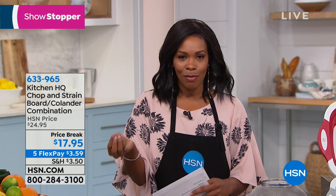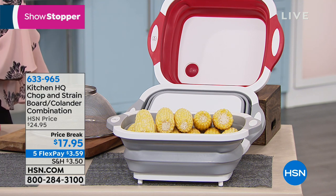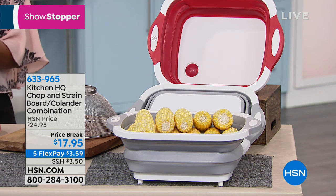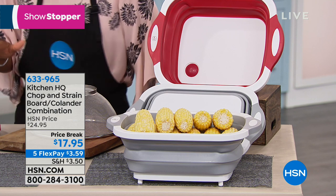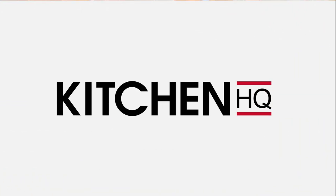That just makes our lives in the kitchen that much easier. We've got a showstopper for you, and what I like is that it's a combo. So from Kitchen HQ — because we are your kitchen headquarters — this is your chop and strain board colander combination. Of course we need a chopping board, but we also need to be able to strain different foods that we're rinsing. Now you have it all at a price break. You can choose whether you want it in red or silver. Carrie Maletto is joining us with our showstopper to give us all the details.